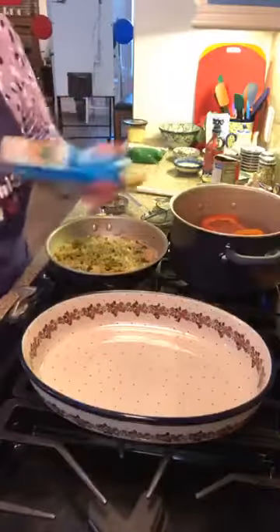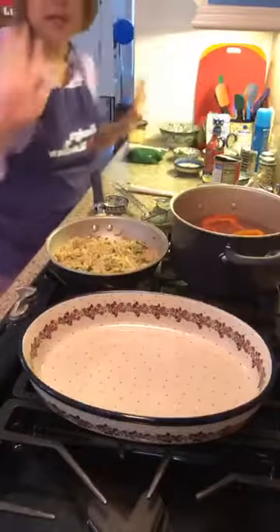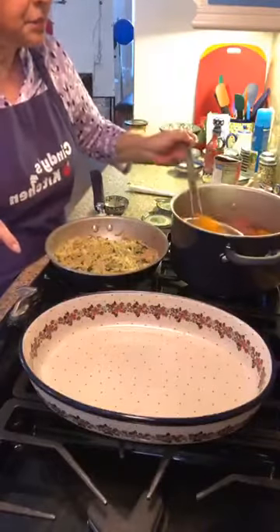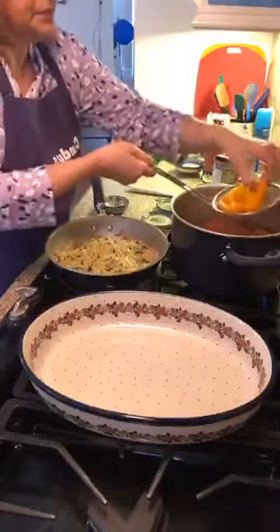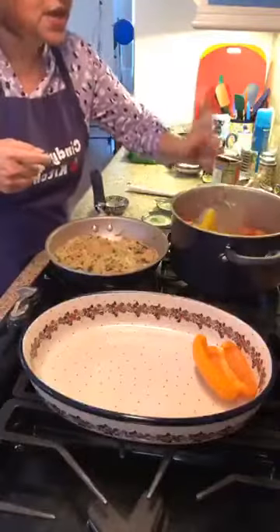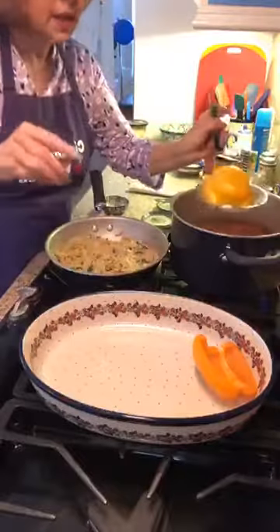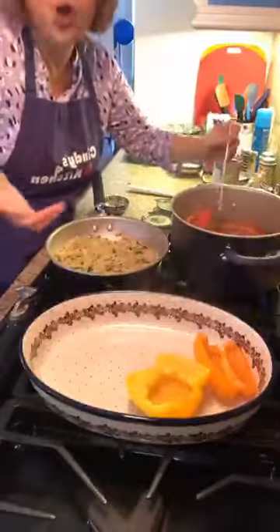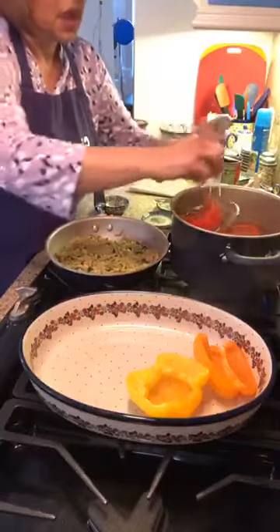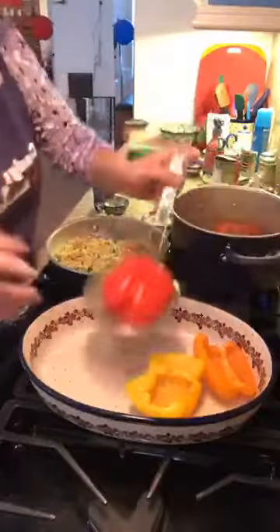I'm going to give the dish a little spray so nothing sticks. Using my spider again, I'm going to flip the peppers so there's no water in them, then place them into our dish. The reason I put them in the water is that everything else is cooked. Normally, if you were putting raw hamburger in here you'd cook them much longer, but we don't need that.